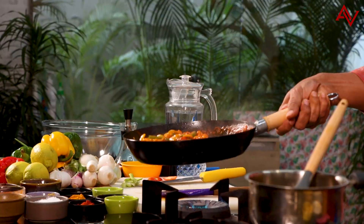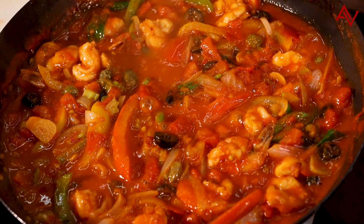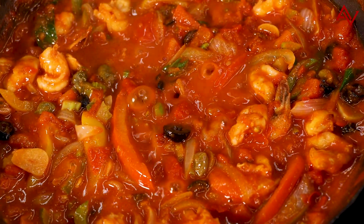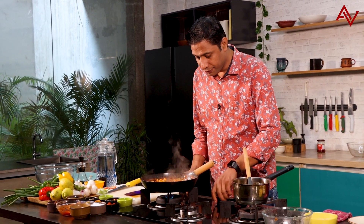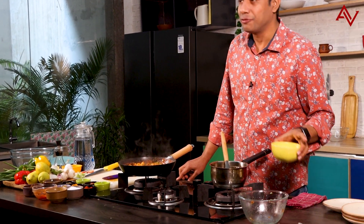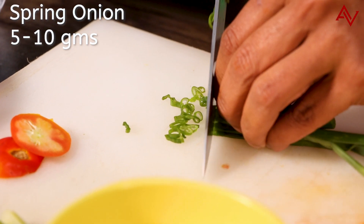Give it a toss — everything is looking great here. The prawns, the vegetables — everything is nice, looking like a gorgeous stew. We will not cook it any further, otherwise the prawns will get tough and rubbery. I'll put it off. And I will quickly prepare a beautiful garnish of breadcrumbs with sun-dried tomatoes — we call it polonaise. I will chop some spring onion, which looks lovely.